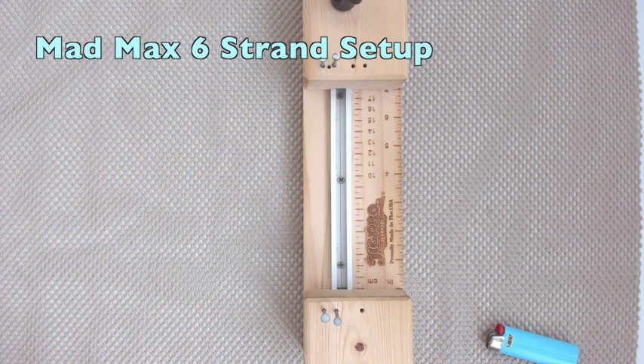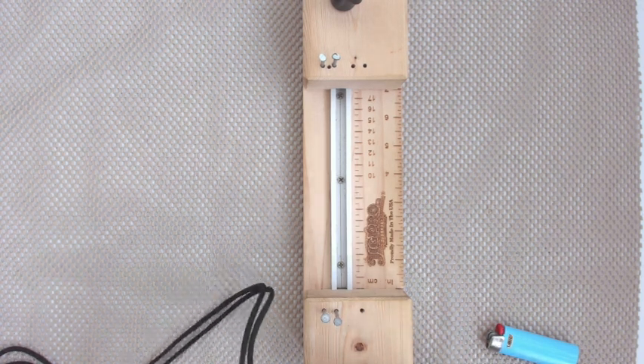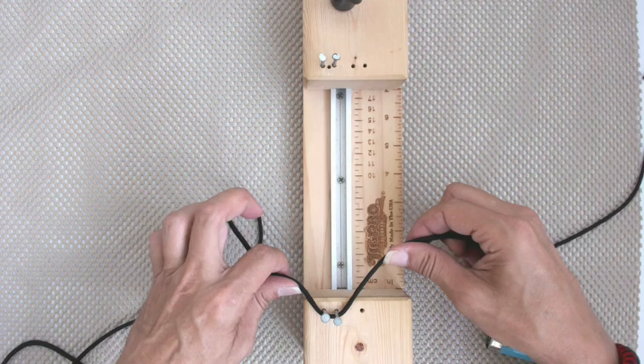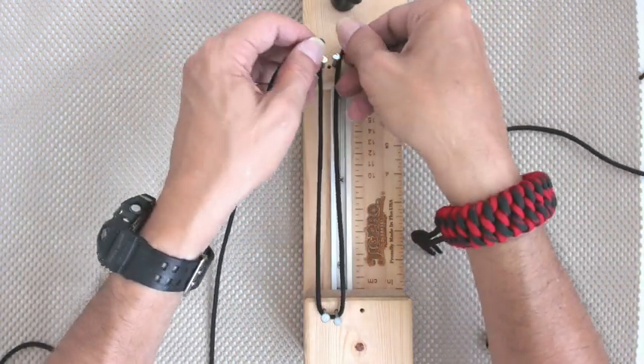I'm going to show you my 6-strand setup and I have to do it fairly quick, because remember guys, I'm without power here in Puerto Rico after the hurricane. So let me do it really quick. First thing I'm going to do is about a 6-foot strand, going in the bottom around the two nails that I always set up for my Mad Max.